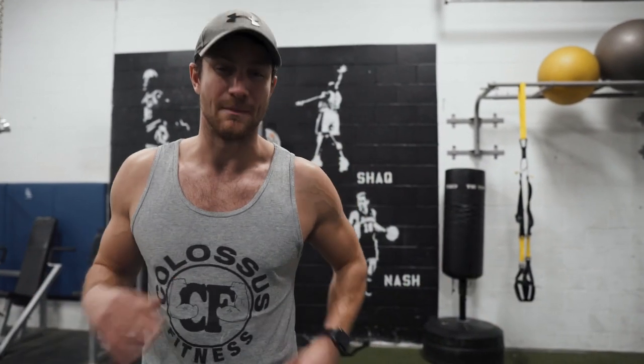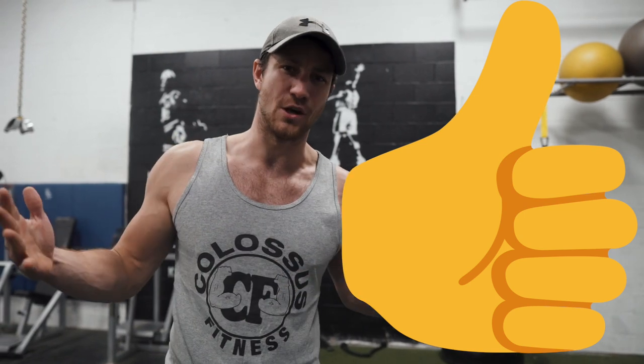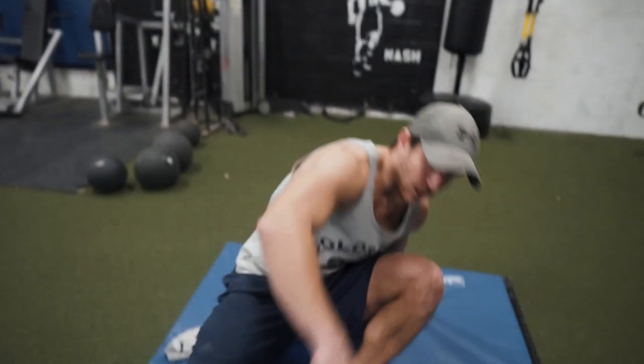Welcome to today's video. We're going to be showing you how to get rid of those tight hips with our top five hip mobility exercises that I recommend doing every single day, or at least before doing squats.